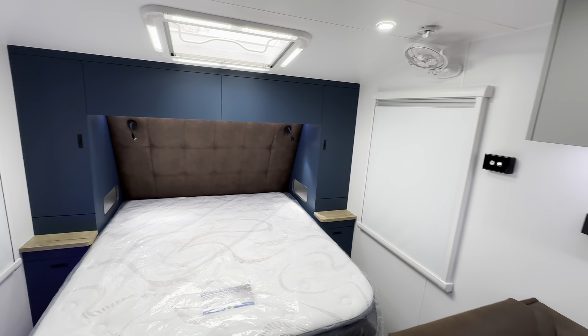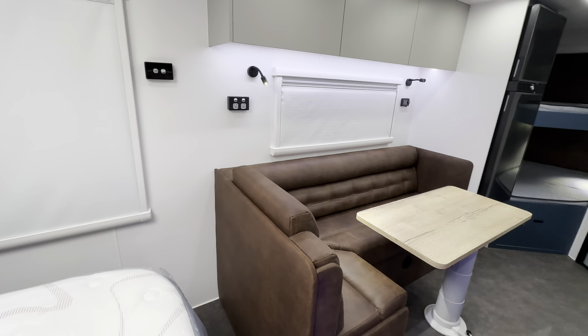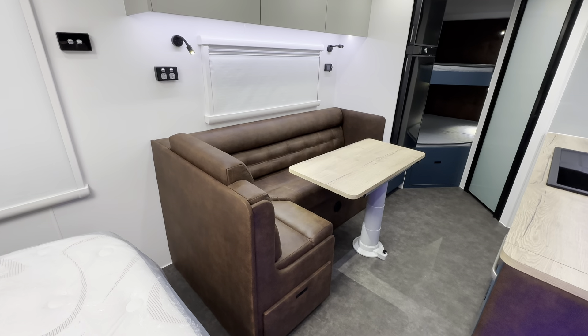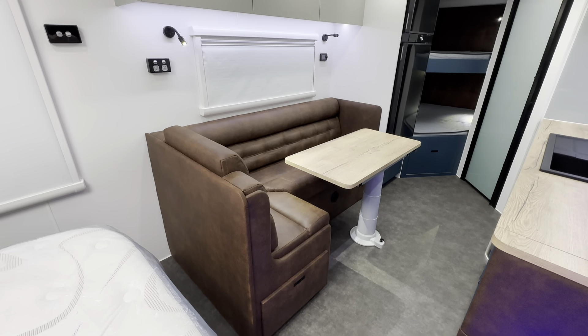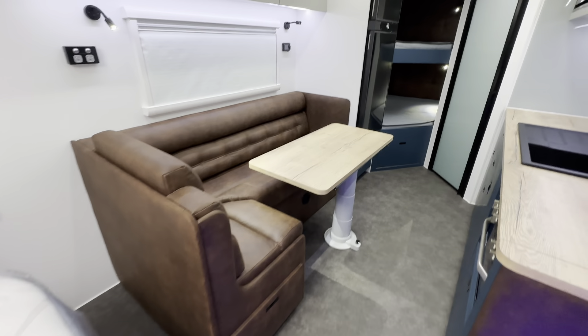These people have added the Sirocco fan here for the bed area. This particular one has got an L-shaped lounge with the Nova Mapa table, which will drop down to form a bed, and you've got a drawer underneath that L-shaped lounge.